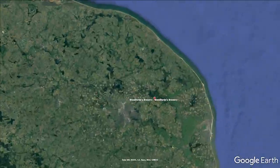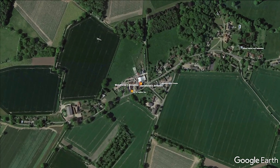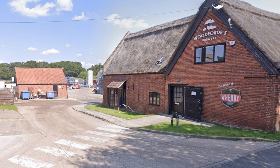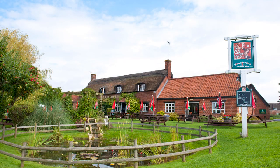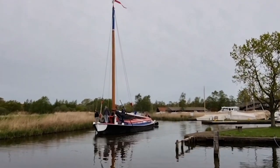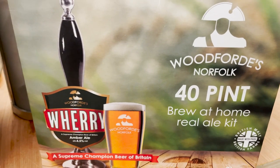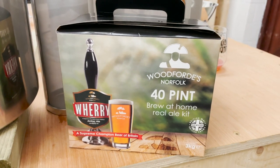Woodforde's Brewery is based in Norfolk in the heart of the Norfolk Broads and was founded in 1981. Wherry is their flagship Amber Ale, which has won the accolade Supreme Champion Beer of Britain no less. A wherry is a type of boat used for carrying cargo or passengers on rivers and canals, notably the Norfolk Broads. Wherry is 3.8% ABV, 30 IBU, and known for a floral aroma, sweet malt and a grapefruit hop hit.